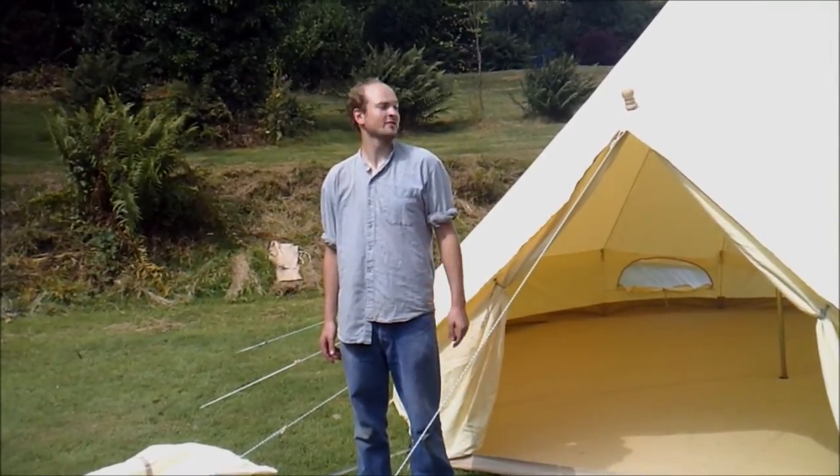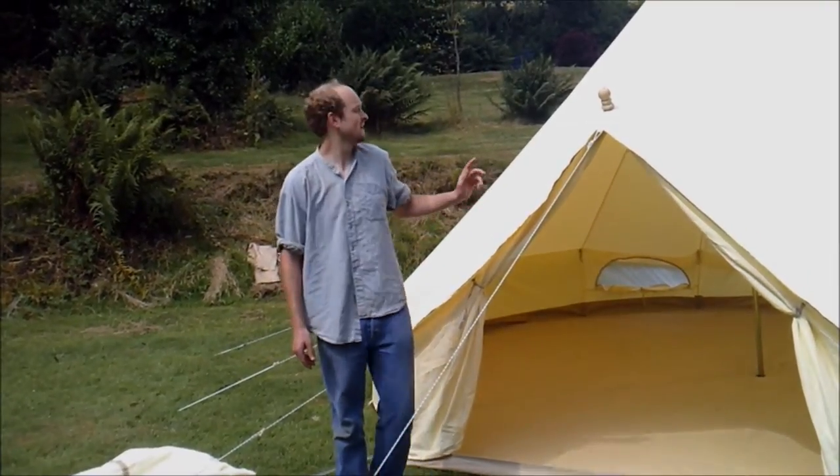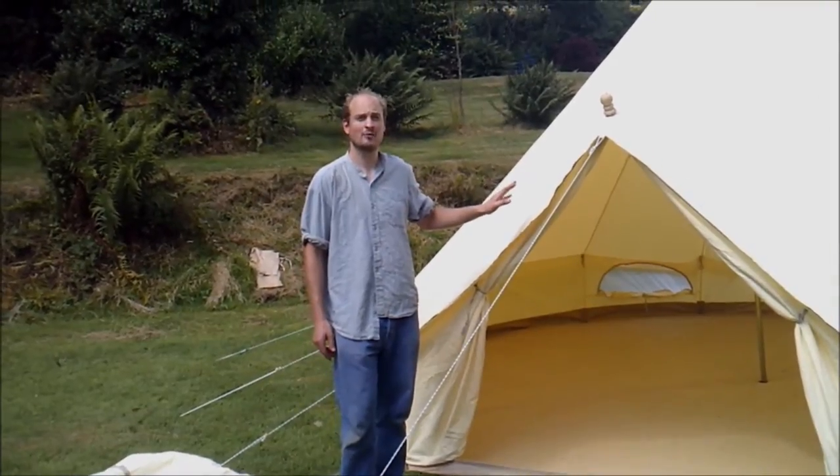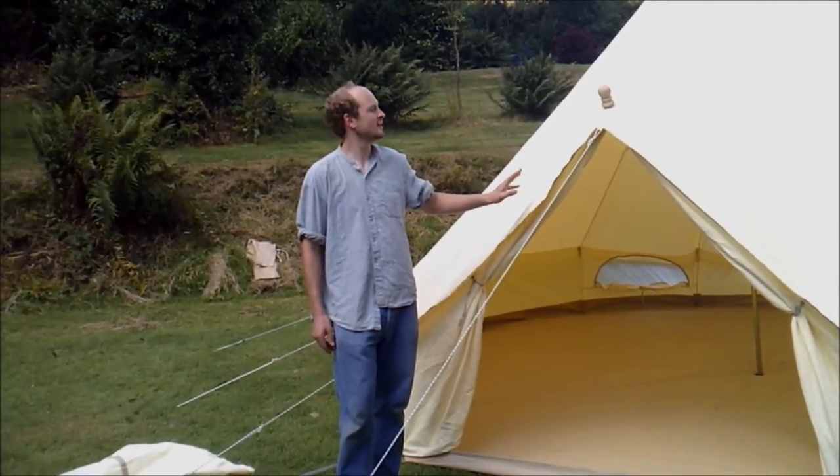Hi, I'm Joseph Pannell from Dusky Deer Bell Tents. Today I'm going to be showing you one of our tents. The one we have here is a five metre bell tent, but the print was exactly the same for a four metre. Alright, so here we go.